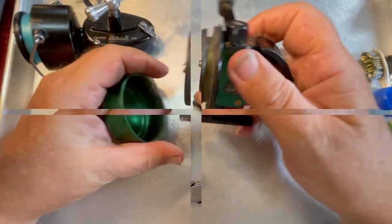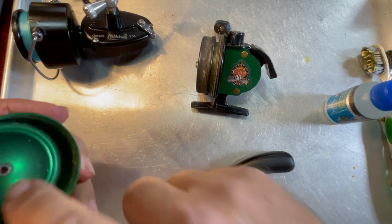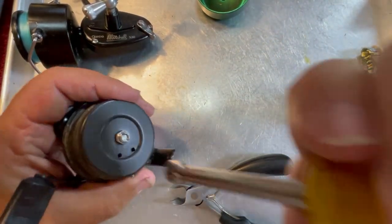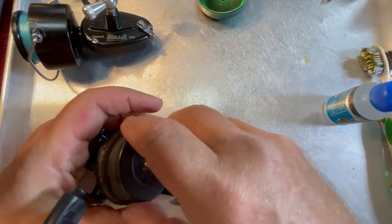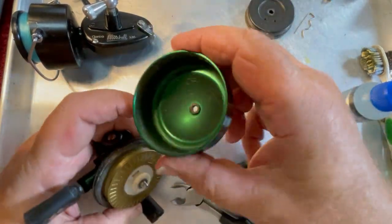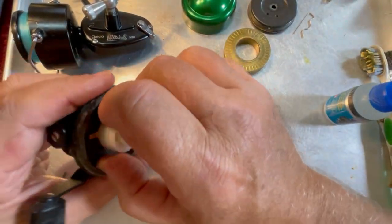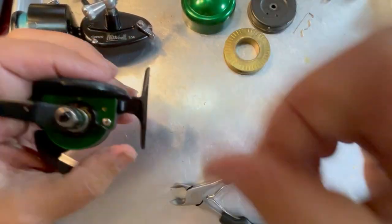We got interrupted here for just a second. This Johnson Century is kind of dirty inside — Paul has fished this reel a little bit and it needs to be wiped out inside. We'll take care of that. We're going to go ahead and remove the rotor. This reel has been fished, which is good — reels should be fished. Paul, I'll recommend in the future: when you get done fishing, if you'll wipe off the inside of this before you let all that stuff dry up in there, it'll be much more beneficial. We definitely got some old crusties in there that we're going to have to get out.